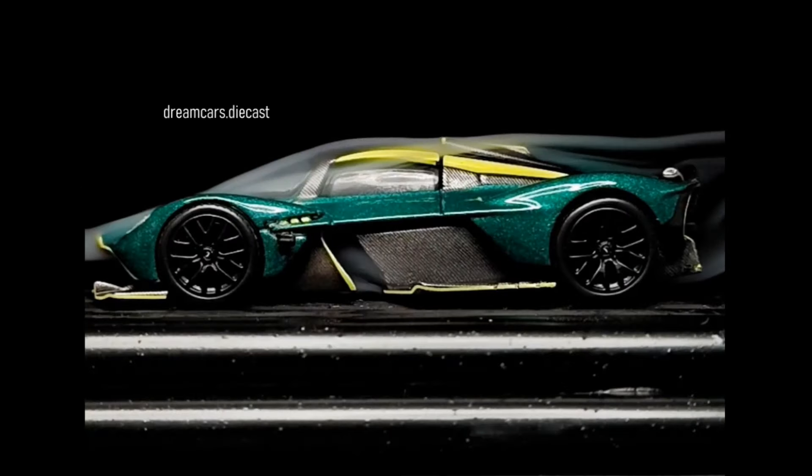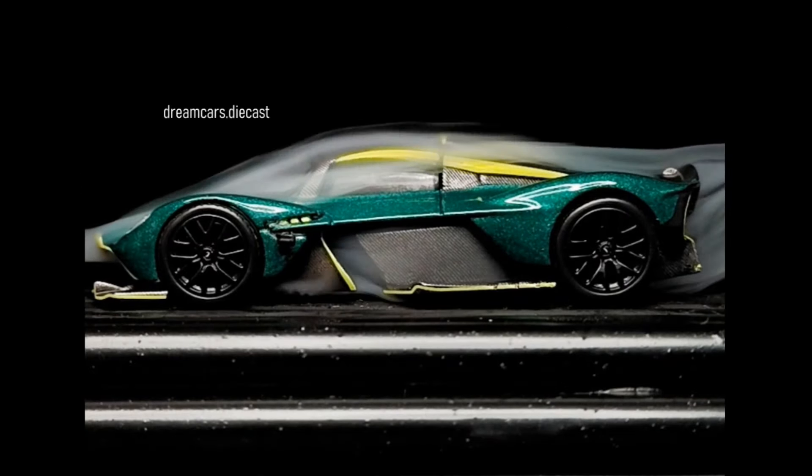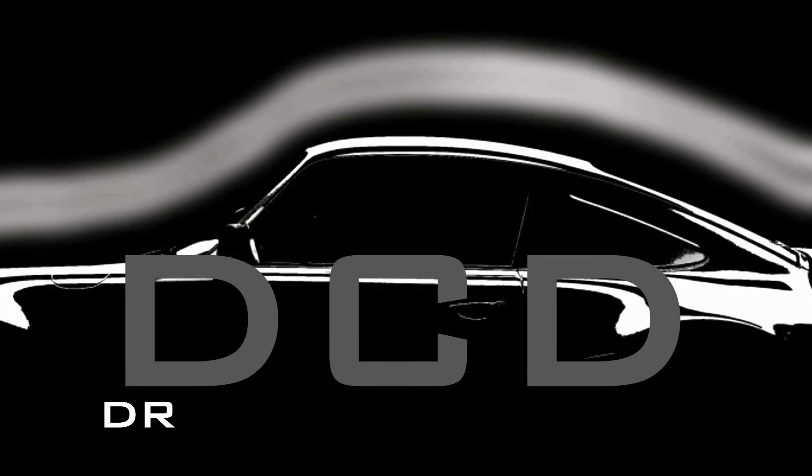In this video: Aston Martin Valkyrie die-cast car aerodynamic test. You're watching Dream Cars Die-Cast. Let's go.